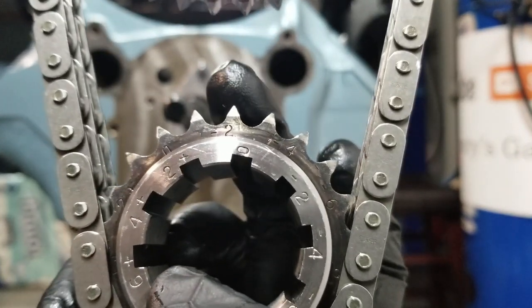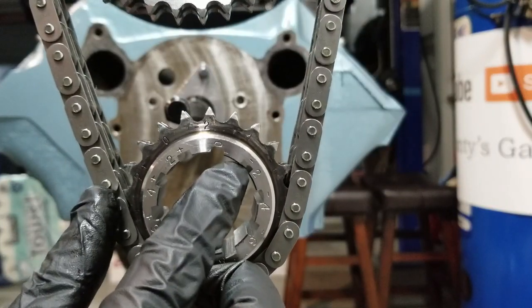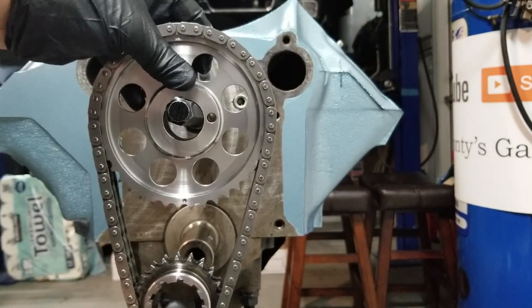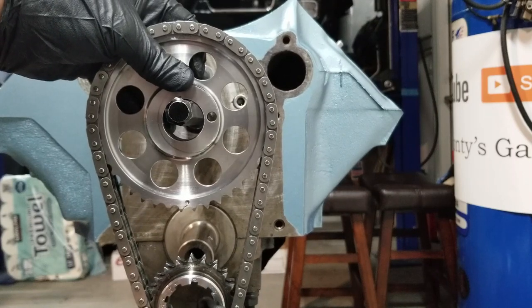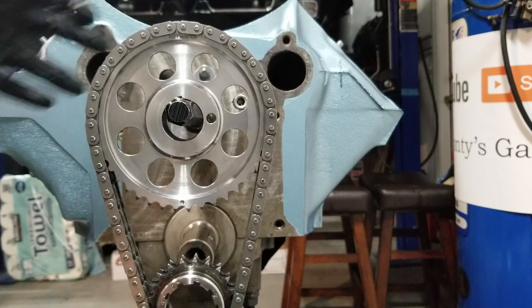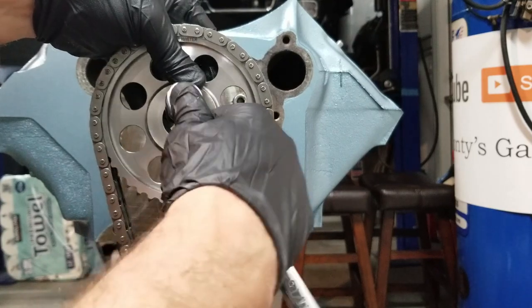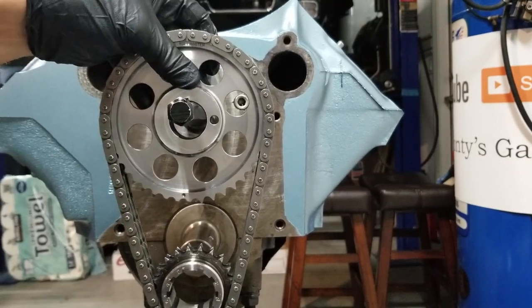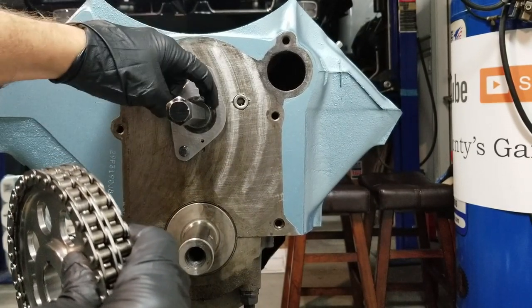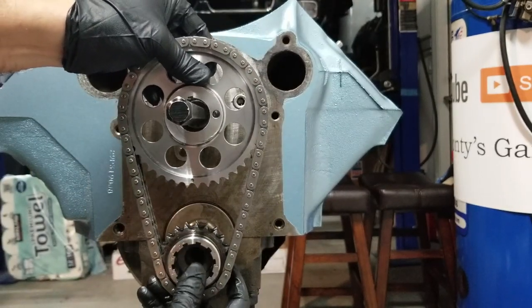I want my minus two tooth lined up with my dot — you can see it right there — and there's the corresponding minus two keyway. I'll let it hang on here for a second so we can verify that we're straight up and down. Minus two on the dot, there's my keyway. I'm also going to show you how to eliminate some frustration, because it's inevitable that the key is not lined up correctly when you put this on. Instead of all that trial and error, I'm going to show you the quick way to do it.